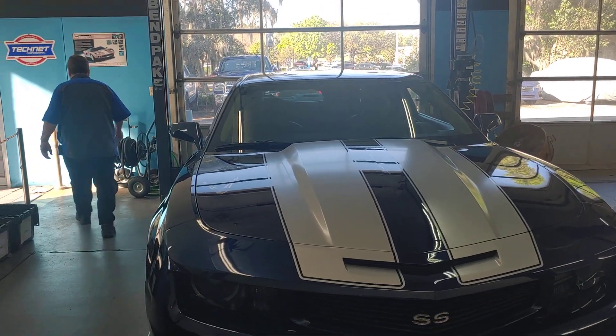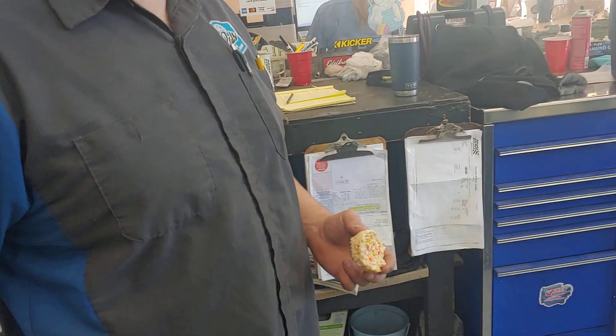Patrick and Kendall at PALS. Kendall, I see you're celebrating with a Rice Krispie treat there. You must have found the problem on this Camaro.